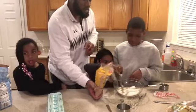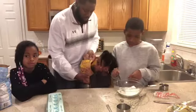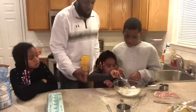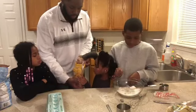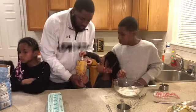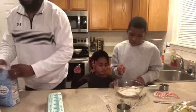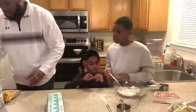Put it in. One. Two. And one more — three. Good job, Aaliyah. We got our sugars in there.